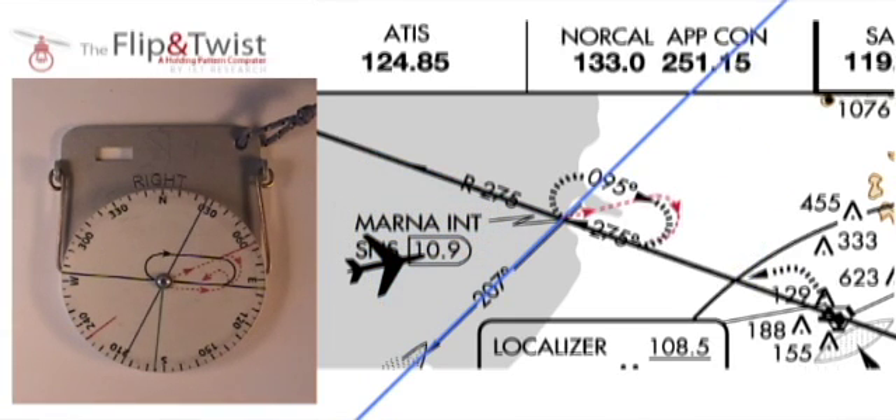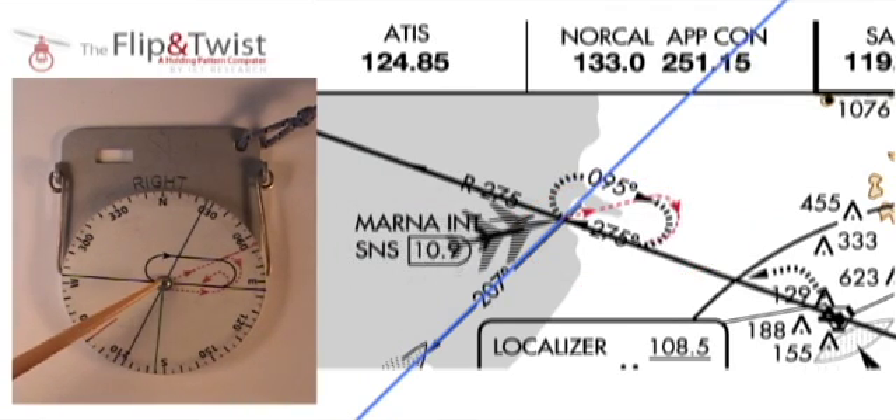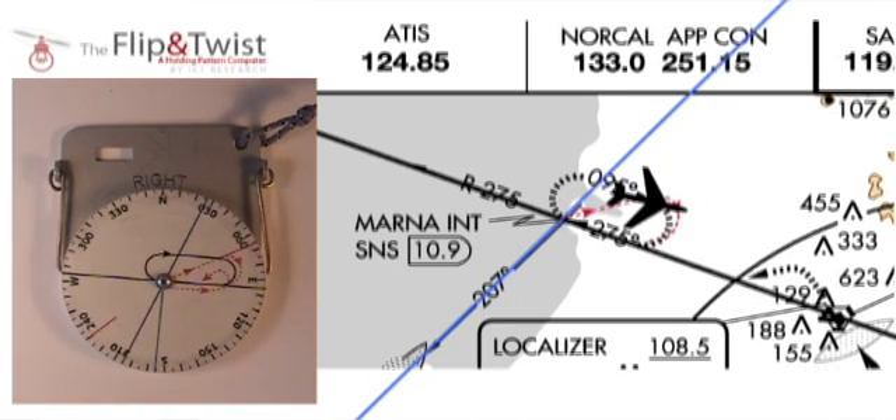To fly a teardrop approach, I need to follow the red dotted line shown on the map. I'll first fly to the VOR point. Once there, I need to fly the heading shown by this line here — in this case, 65 degrees. I'll fly that heading for one minute, then make a right turn to join the holding pattern.